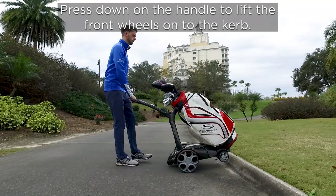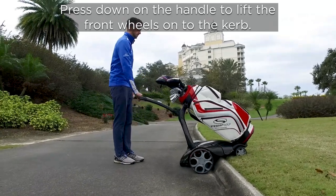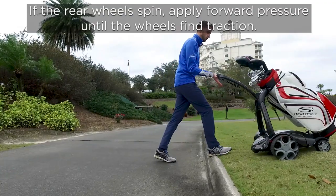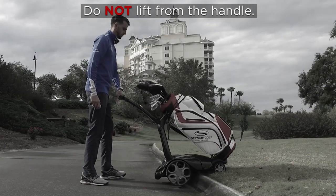How to handle curbs. Press down on the handle to lift the front wheels onto the curb. If the rear wheels spin, apply forward pressure until the wheels find traction. Do not lift from the handle.